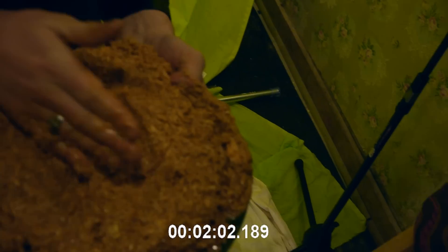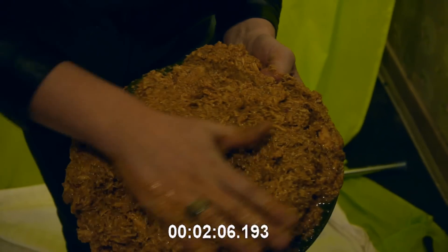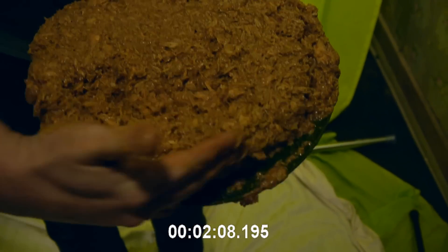It's important for the meat. It spreads it out, spreads your flavors out. Make sure it's consistent.